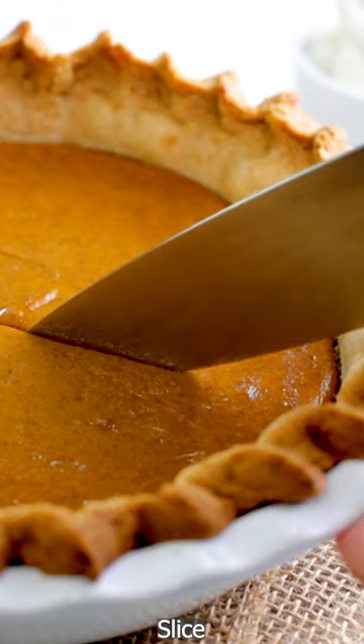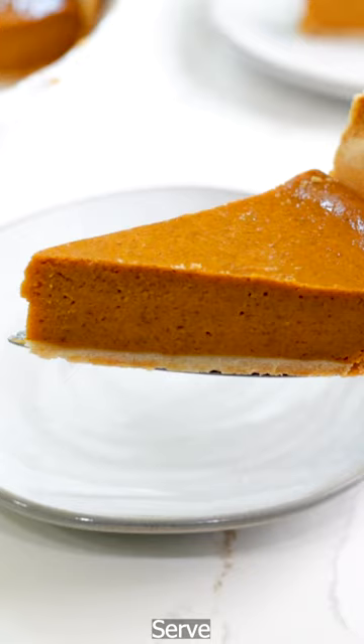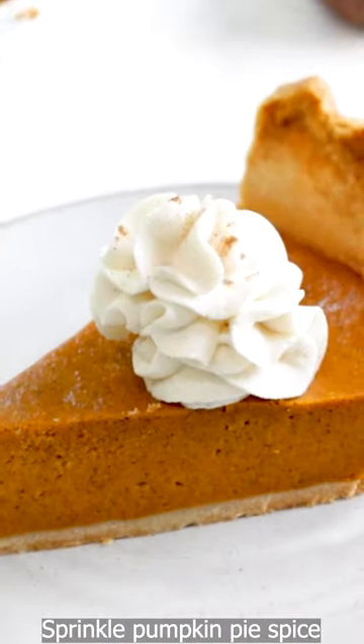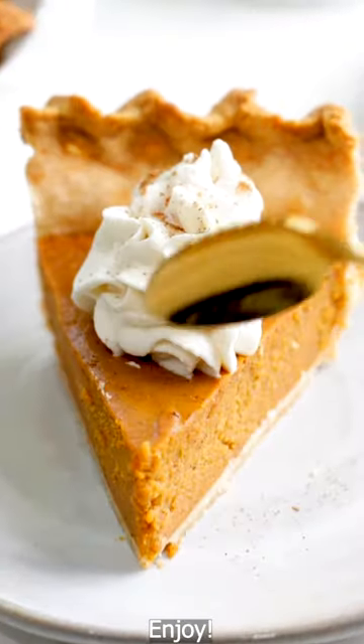Let it cool completely, then slice and serve as is or topped with some pumpkin spiced whipped cream. Either way, it's delicious. Grab the full recipe with tips on shwetainthekitchen.com and follow for more.